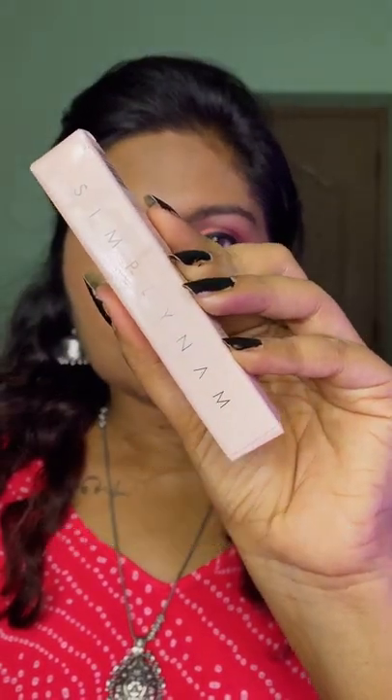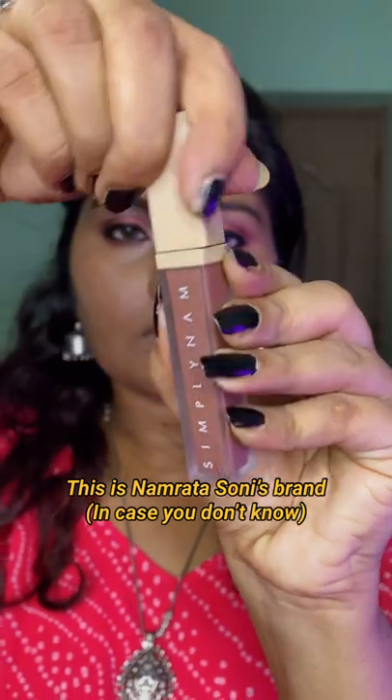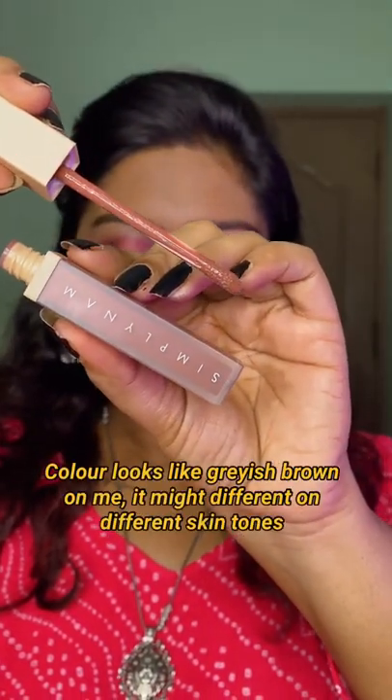I have Simply Numb Comfort Wear Matte Lipstick in the shade Hannah, which is a mauve shade. This is how the packaging looks, this is the actual color, and the applicator is a doe foot applicator.